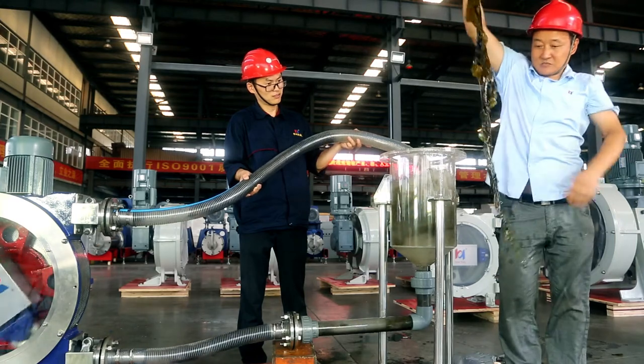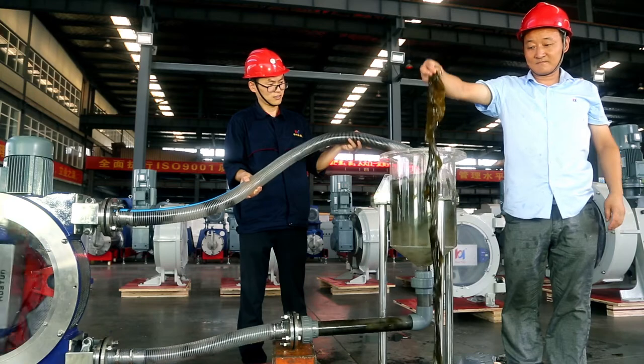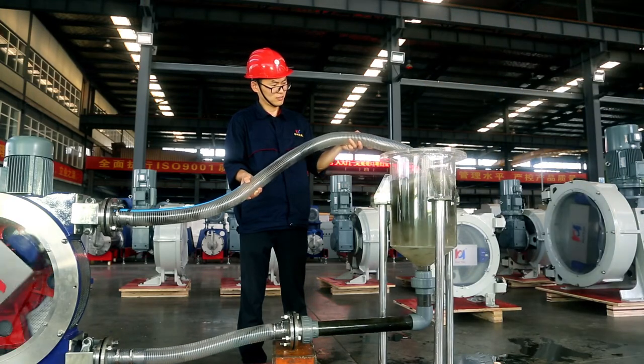the Huayun peristaltic hose pump has very low shear force when conveying materials, and has obvious advantages for conveying shear-sensitive materials.